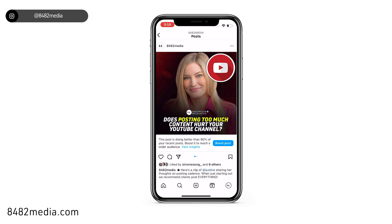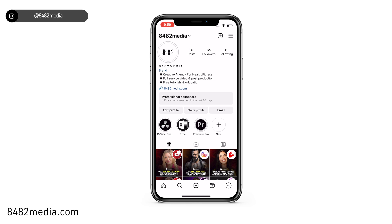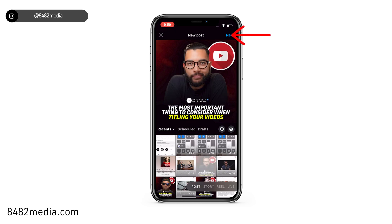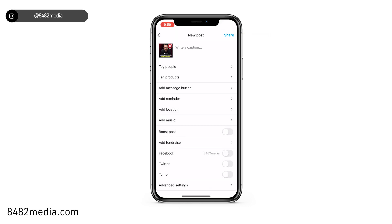The second way of doing this is if you are posting new content and you want to post it without anyone being able to see comments or likes. In that case, you would post as you do standardly by clicking in the center on that plus icon. We can select any random image for the case of this tutorial. Click next, next.